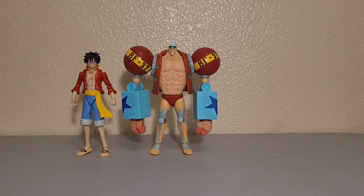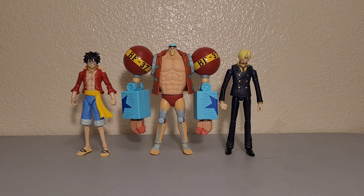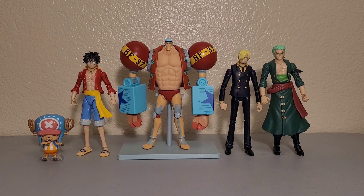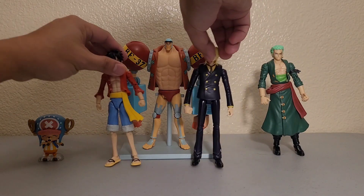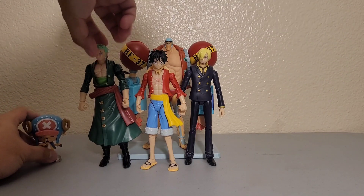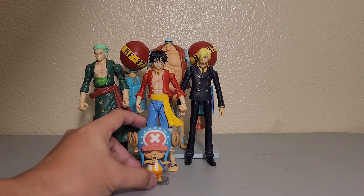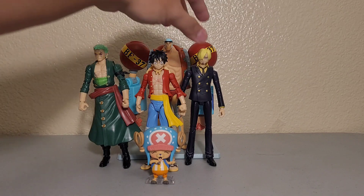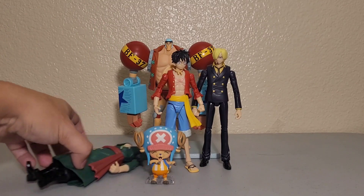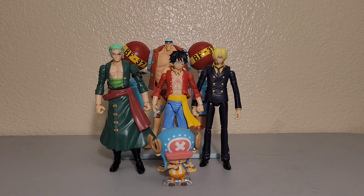Let's put more people in for comparison — here we have Sanji, Zoro, and Chopper. Adding the stand gives Franky extra height. Looking pretty awesome — the Straw Hat Pirates all together!